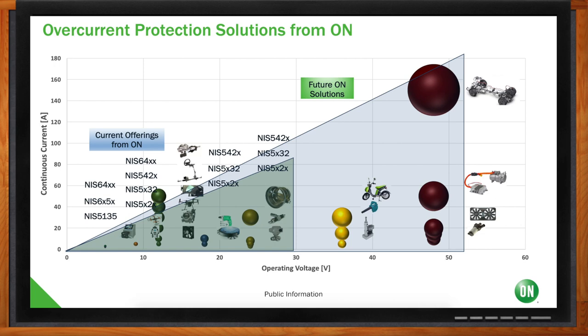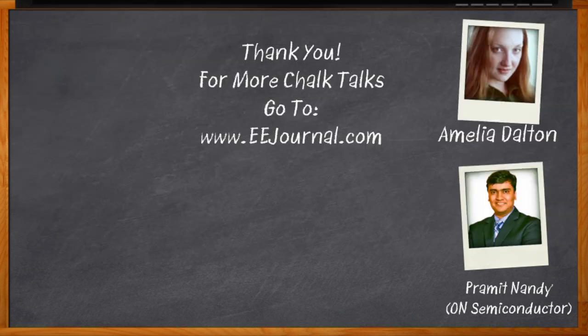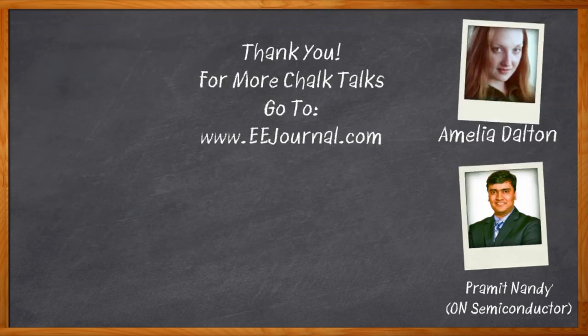That's all for today. Thank you so much to Pramit for joining. For more information about electronic fuses from ON Semiconductor, click the link. For Chalk Talks, I'm Amelia Dalton from eejournal.com. For more Chalk Talks, head to the Chalk Talks section of eejournal or visit youtube.com/eejournal.